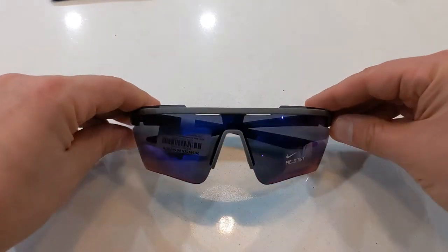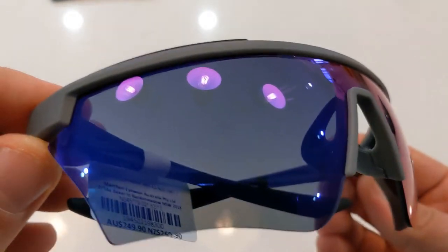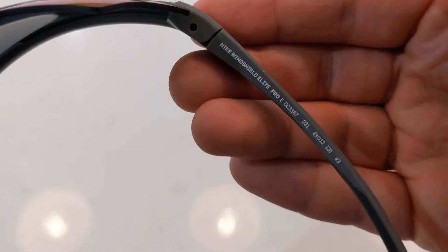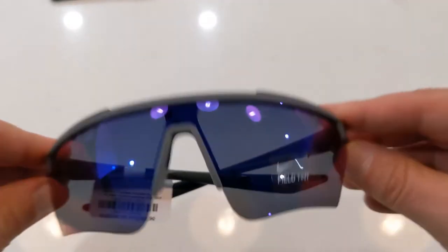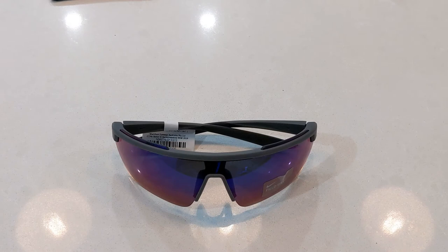The Windshield Elite Pro features an ultra lightweight semi-rimless design frame. It features a wrap-around one-piece cut contoured lens which gives you excellent coverage. This model features the field tint which mutes bright light and enhances contrast. The frame also features cushion rubber temple tips and a comfortable floating vented rubber nose pad design that helps with airflow and comfort.